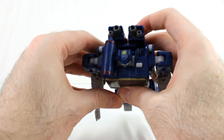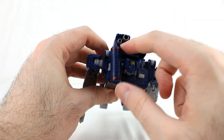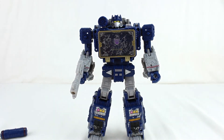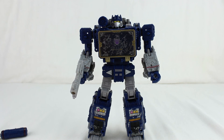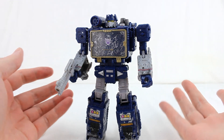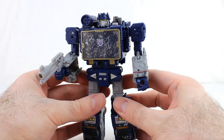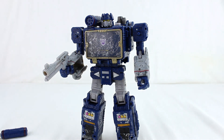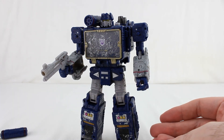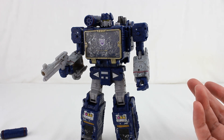One thing to note is this piece that sticks out on the gun can bump into the backpack a bit, which is frustrating if you want it pointing straight outward — it can interfere. But honestly, I really like how he looks in robot mode. It's a really good Soundwave in robot mode. For a lot of people, the alt mode and the battle damage are going to put them off a figure they might otherwise pick up. But if you're going to have it in robot mode all the time, or you don't mind or actually enjoy the alt mode, you might be more inclined to buy it.